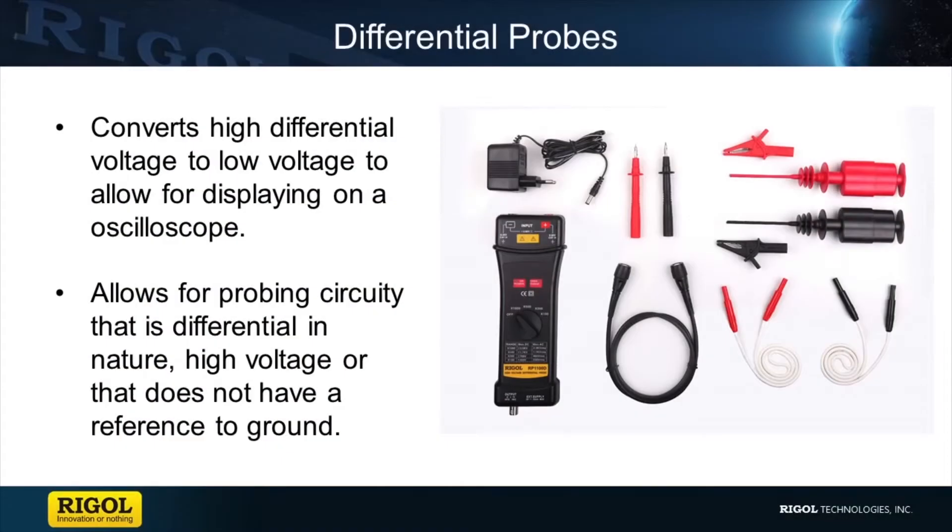Differential probes allow for the ability to probe circuits that either exceed the maximum voltage of your scope, or signals that have extra common mode signals or even noise. Differential probes work by comparing the negative terminal with the positive terminal to produce the difference between the two. When using a differential probe to view a CAN bus that is differential in nature or doesn't have a nice grounding point, a differential probe can be used to monitor the signal.